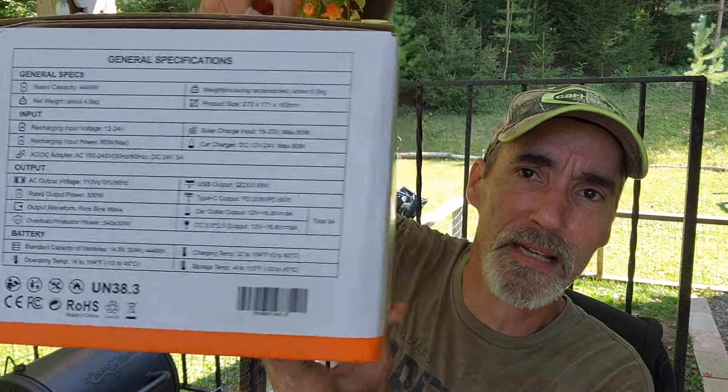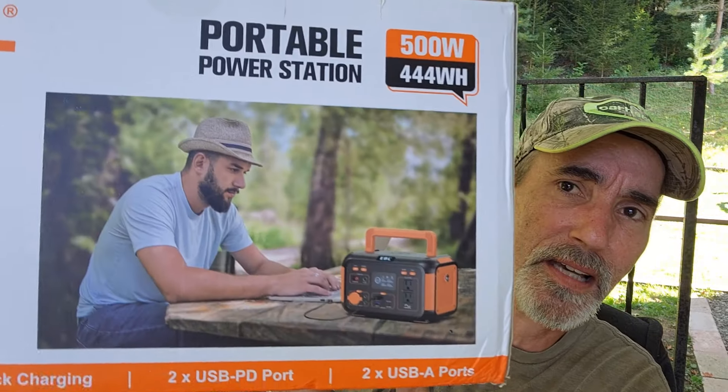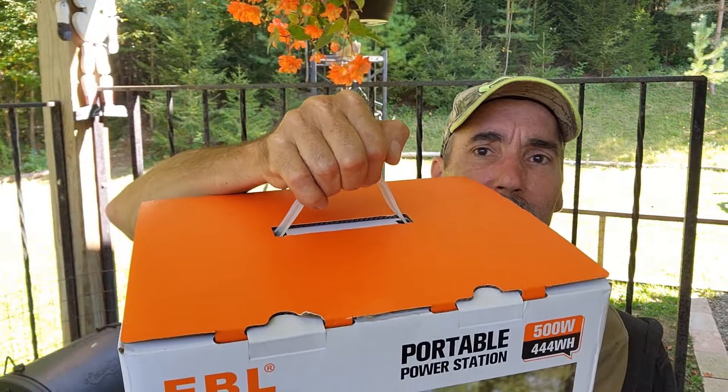This is how it comes in the box, just like this. As you guys can see, it's got this carrying handle on here.